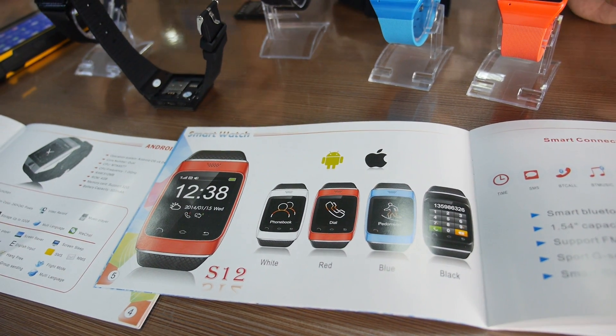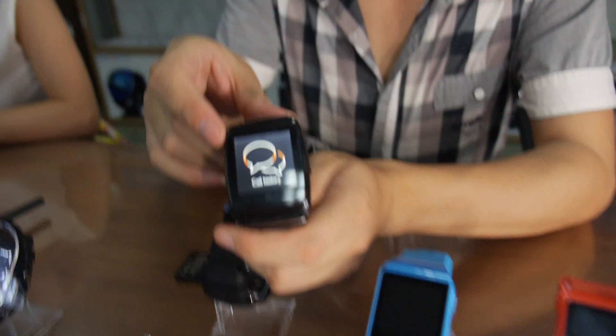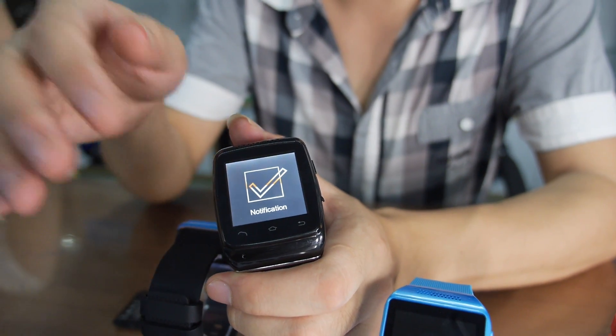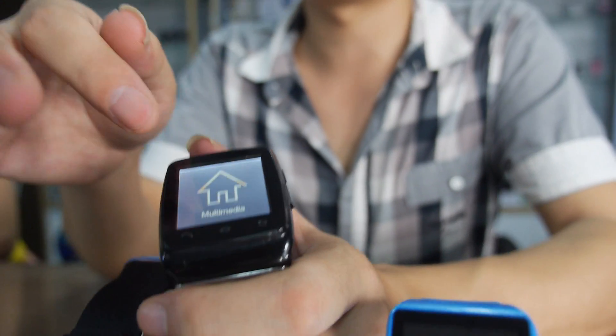Let's see. You can see this one — it has very good touch now. In the history, they were not capacitive touch, only resistive touch. Now all our new products use capacitive touch. Good touch.